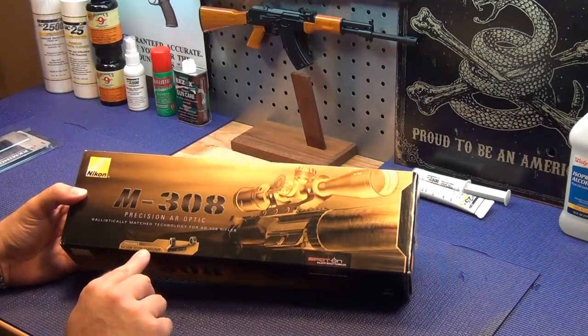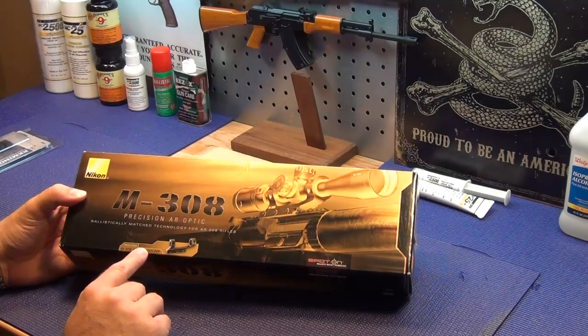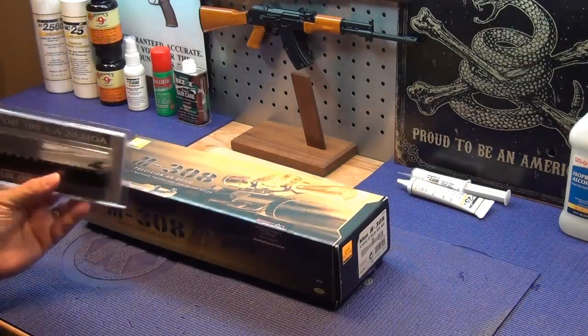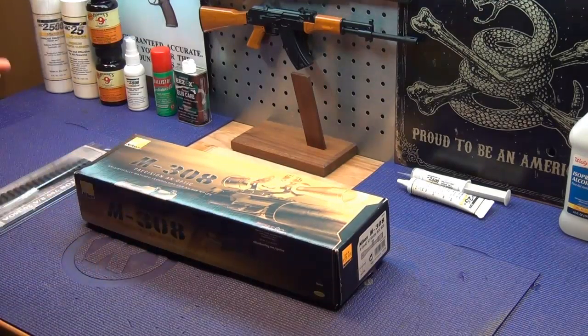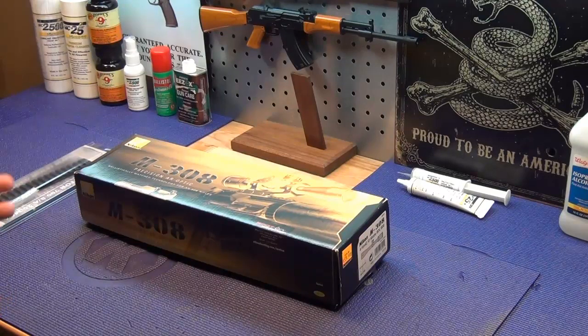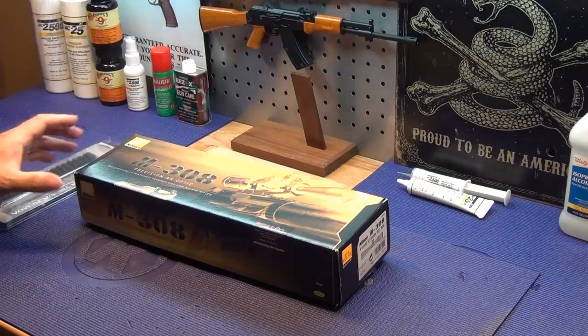My goof up: the M308 scope also comes with a scope mount that has a preset angle of 20 MOA. I was not aware of that, so when I ordered the rail I ordered a 20 MOA rail — that gives it 40 minutes of angle total. The internal adjustment on this scope is 40 minutes of angle, 20 up and 20 down, so I don't think I'll be able to compensate for that with the internal reticle. If I put this on it's going to be 40 MOA, so we had to order a zero MOA mount.